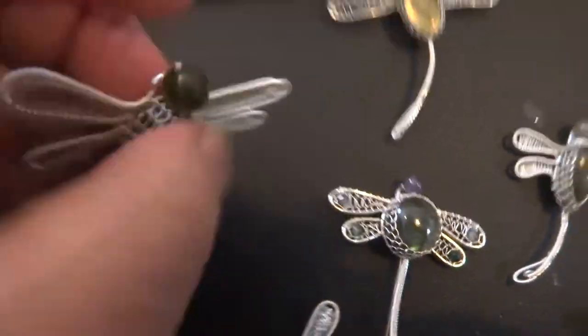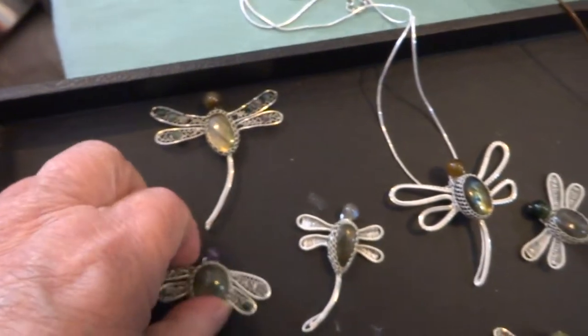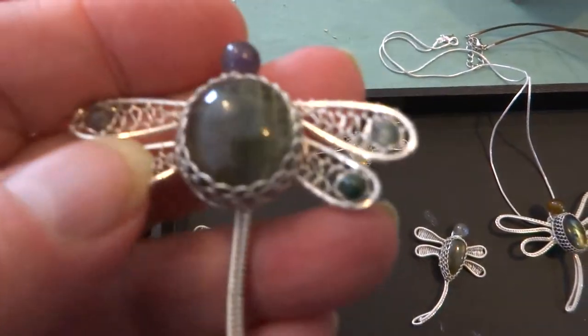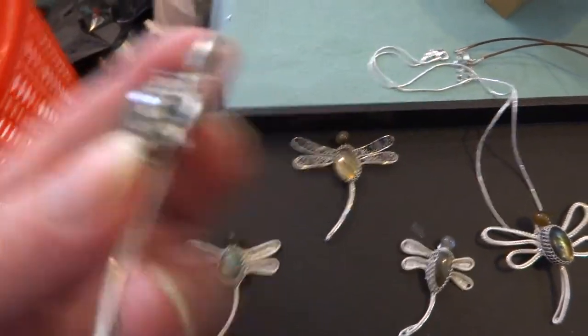This is number 2 in labradorite — also can hang by the tail. Number 3 in labradorite — beaded, hang by tail.